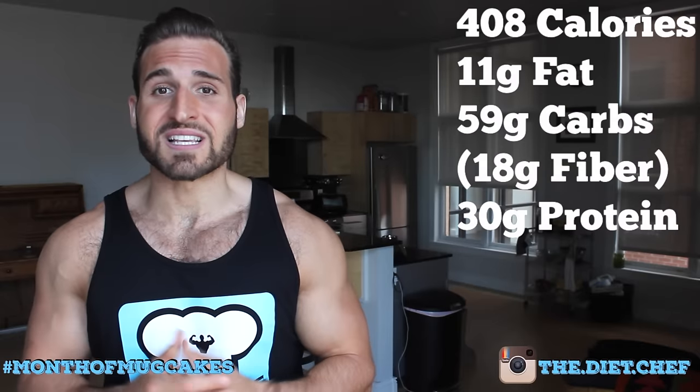The macros: 408 calories, 11 grams of fat, 59 grams of carbs — 18 of which are fiber — and 30 grams of protein.